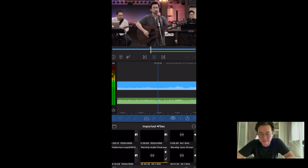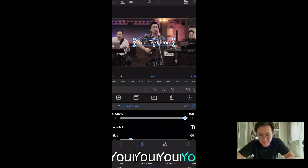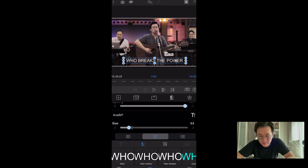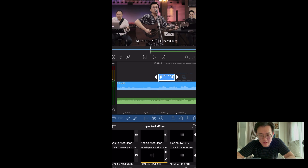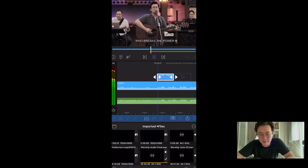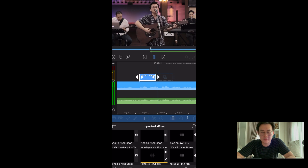Let's do lyrics now — same concept. Overlay title. This is much easier. Just make it smaller, pull it down — 'Who breaks the power?' I think that's too big. Let me make it smaller. 'Who breaks the power?' Great.